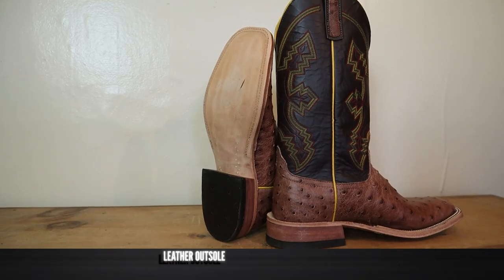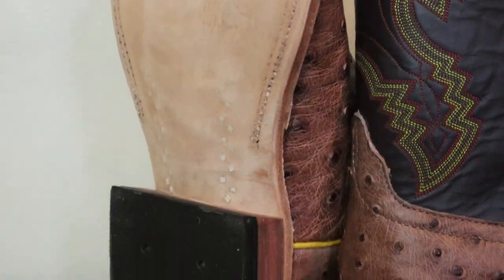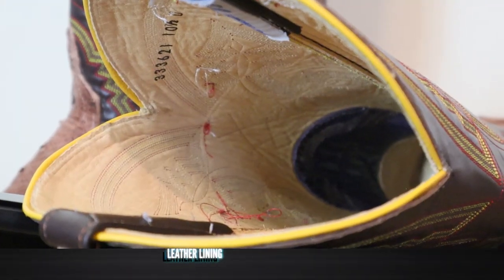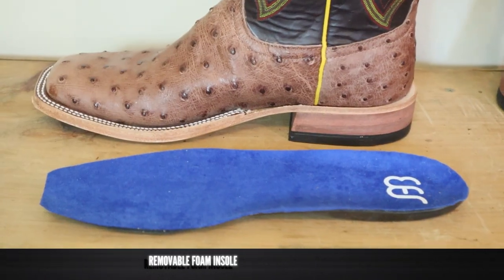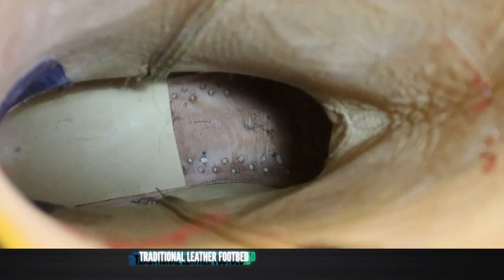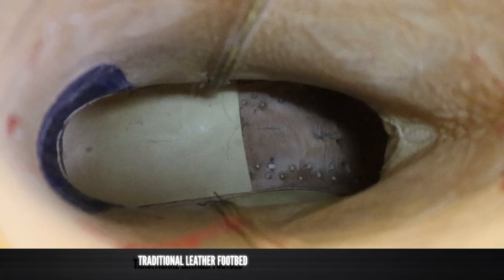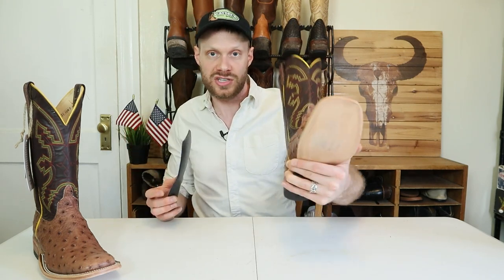Anderson Bean is known for using all US suppliers. For the outsole, it's leather — love to see it — with lemon wood pegs as well, so this is very traditionally built. On the inside there's a leather lining, super soft on the top and around the foot. For an insole there's a removable foam insole with a cloth top, nothing too special, just a little padding. Underneath that is a traditional hard leather insole, so you could wear these boots without the foam insole.